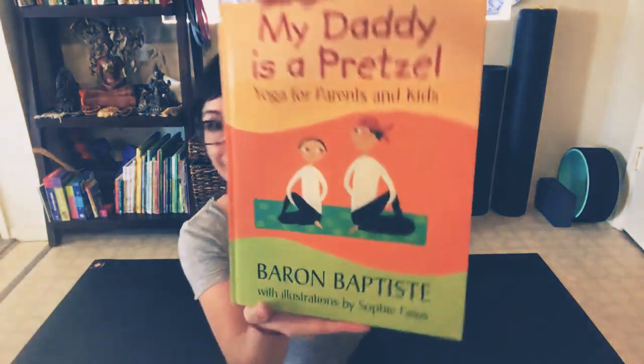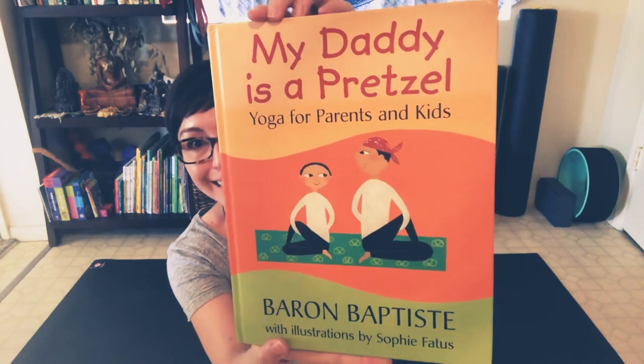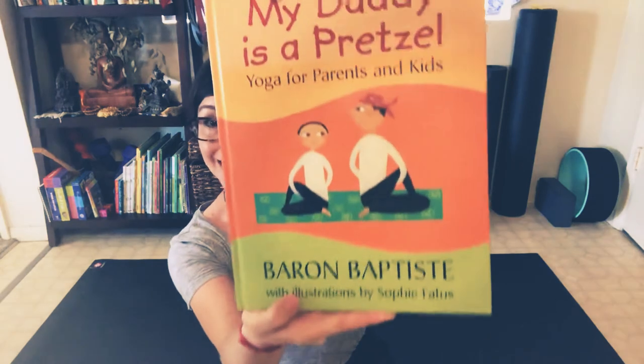Hi friends! Today we're in my yoga room and I wanted to read a book called 'My Daddy is a Pretzel: Yoga for Parents and Kids' by Baron Baptiste, with illustrations by Sophie Faddis.